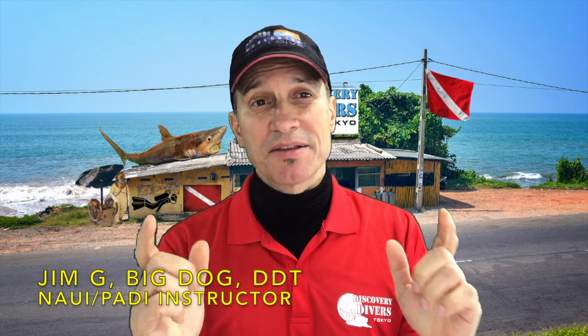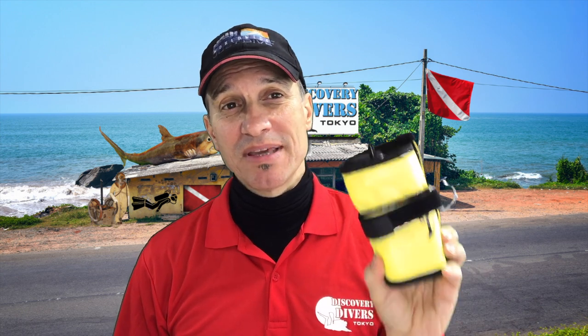I received another SMB and spool from AliExpress. These are the coveted Keep Diving brand. The short of it is the SMB is a maybe, and the spool is a no thank you for me, and I'm going to tell you why. Stay tuned.